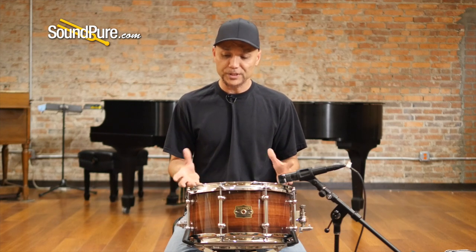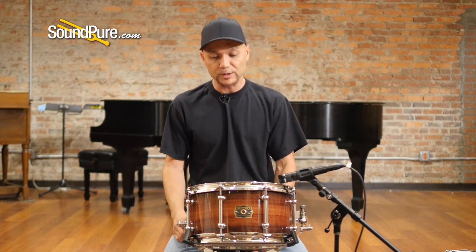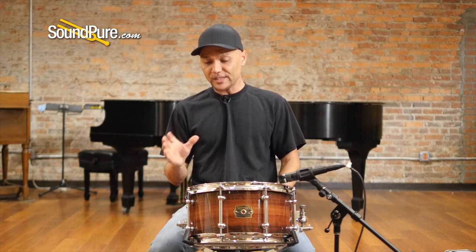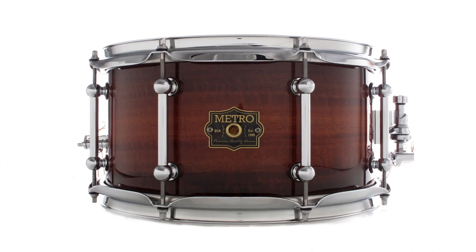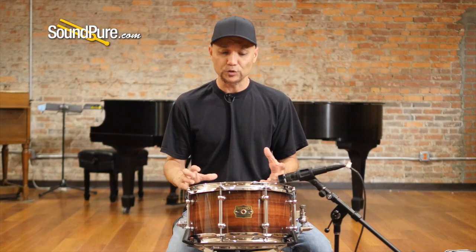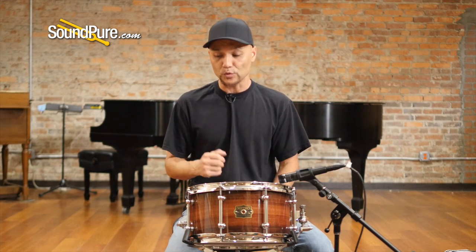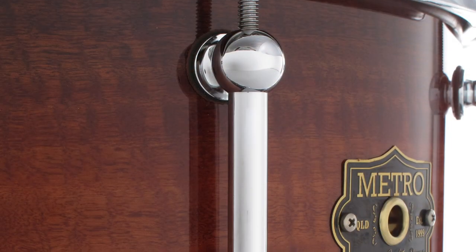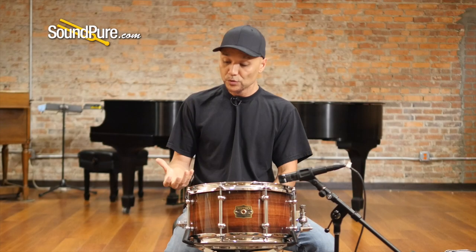It gives you a really nice shape on this particular shell. With the 45-degree bearing edges and the shallow snare beds, you just have this nice recipe for articulation. This has 2.3-millimeter flange hoops — it just adds a nice bit of focus — and it's an eight-lug drum. So it gives you a nice, even stretch on the drum heads, whether you like the high registry or the low registry. It just shapes this whole drum.